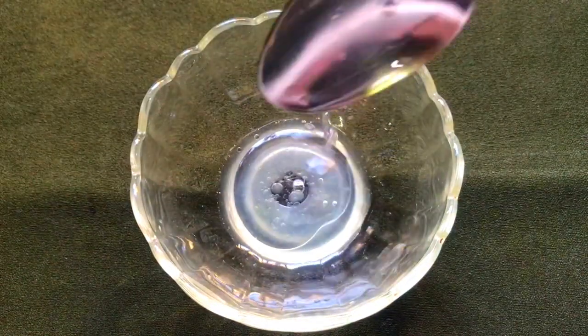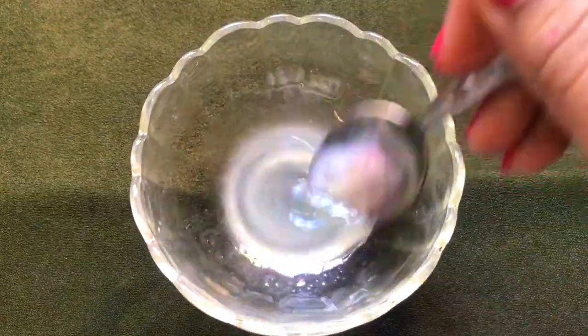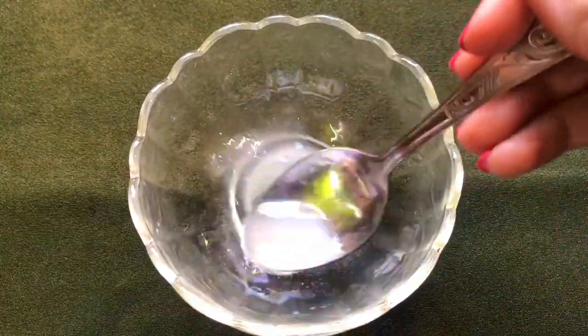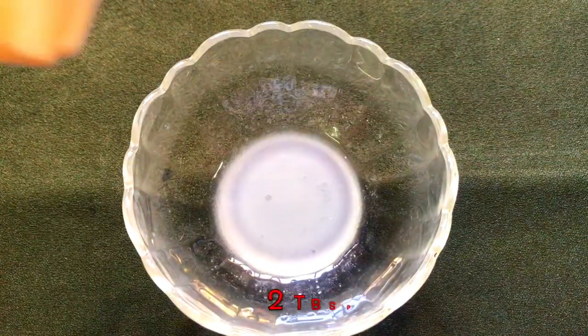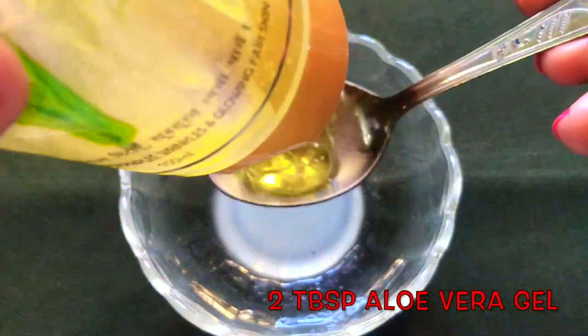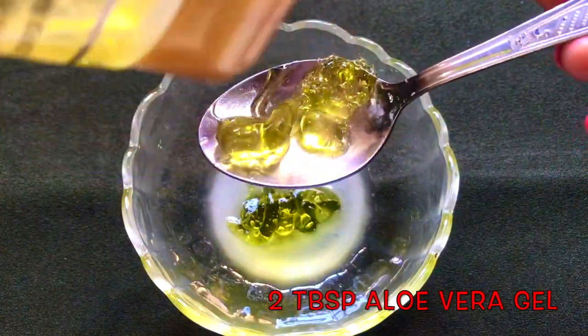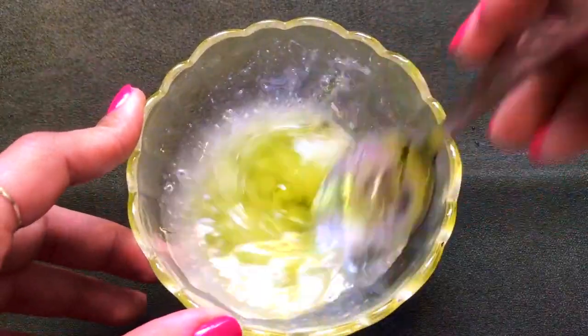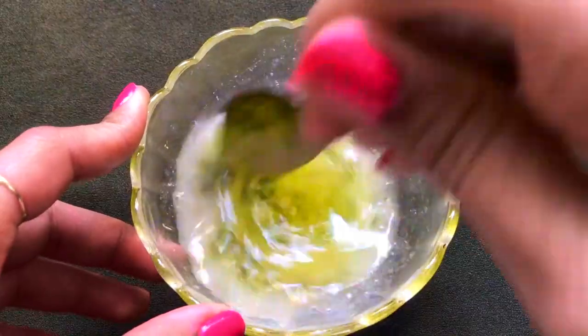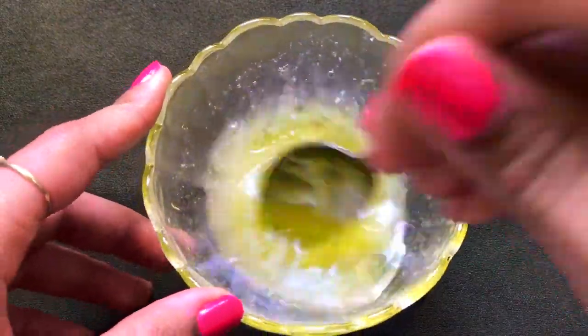Give all the ingredients a good mix so they combine nicely into a smooth mixture. Now it's time to add the last ingredient — aloe vera gel. Add two tablespoons of aloe vera gel. I'm using the Sundarya aloe vera gel from Patanjali, but you can use any aloe vera gel you have. Mix everything really nicely.